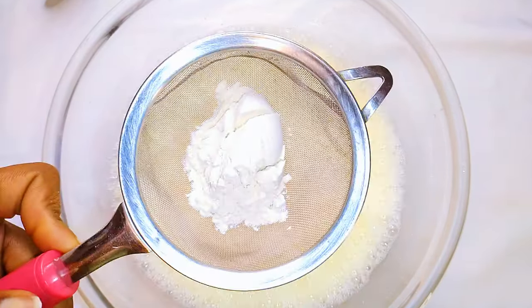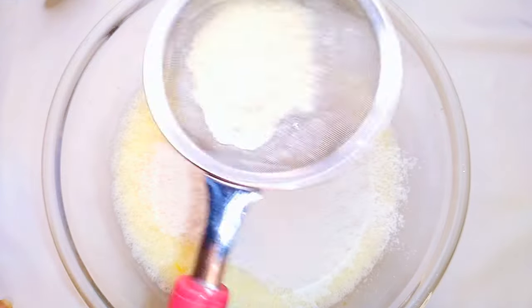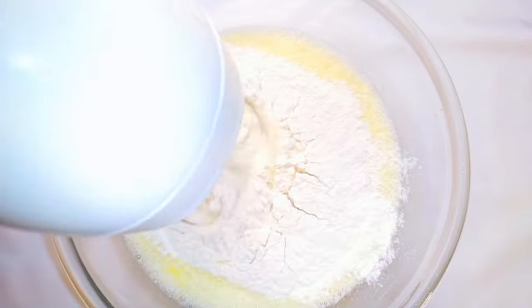Next, I'll sift my flour into it. I'm using cake flour and I'll be using 150 grams in total.